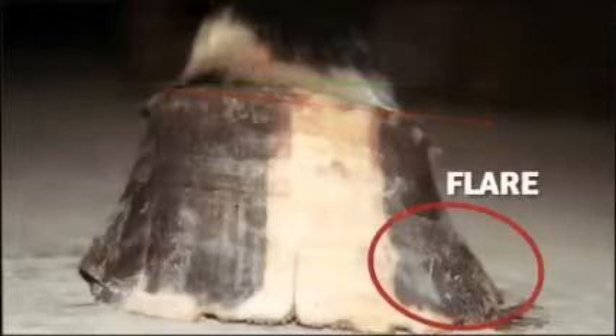There shouldn't be any rises in the hairline or any signs of overloading on one side of the hoof. Dishes, flares, and sheared heels are all signs of imbalance. Heel pain can be a major problem for racehorses.